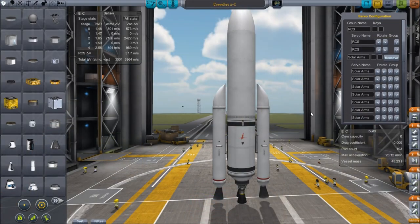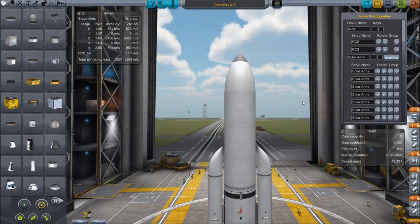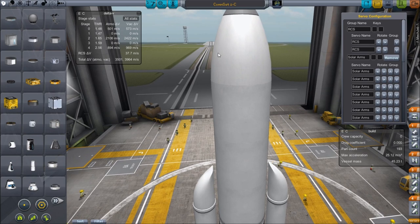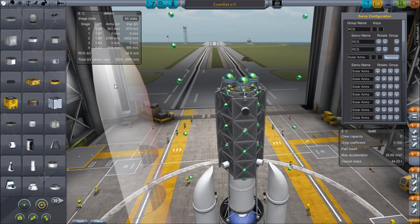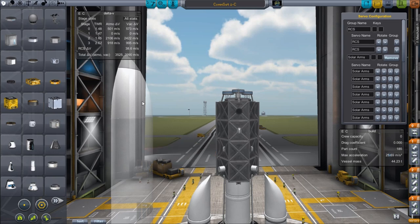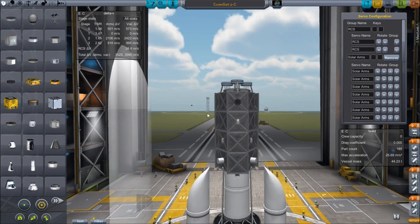There's a bunch of stuff I could talk about on this rocket but I think I'll just jump straight into looking at the satellite itself because I imagine that is the most interesting part. So if we zoom in here you can see I have a very large fairing because the satellite takes up so much internal space. When I put the fairing on, the last part was clipping through so I had to make it three segments of KW fairing to get that inside there.